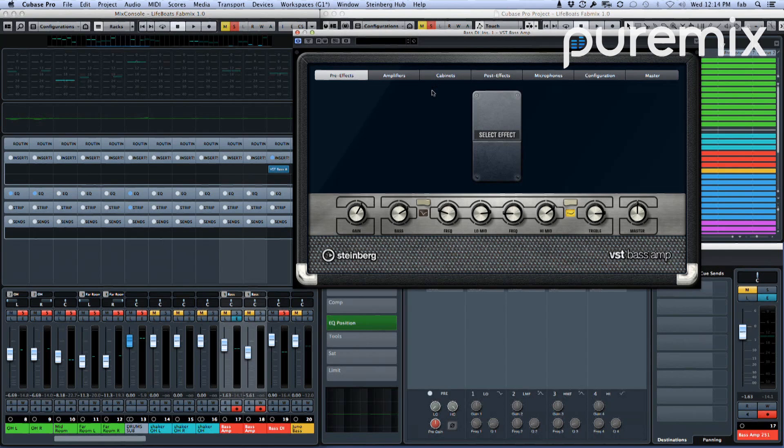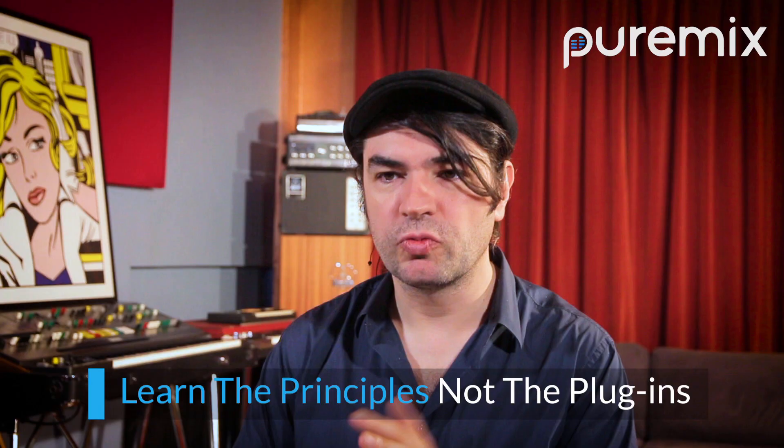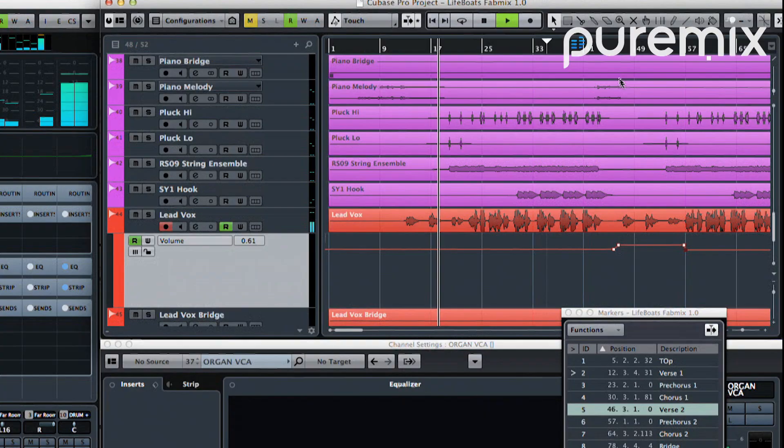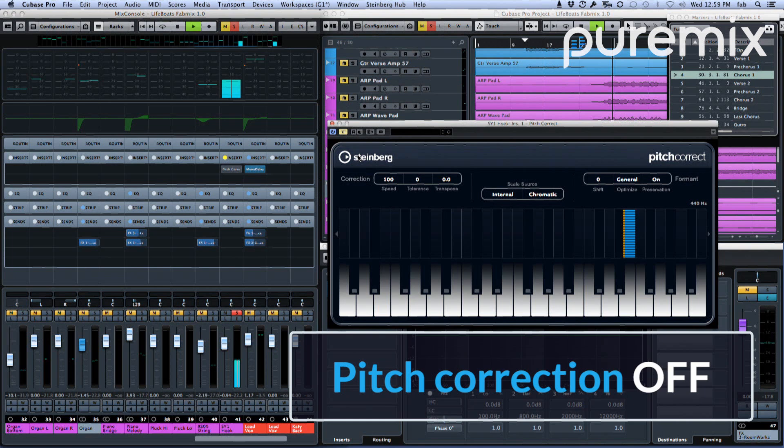As a lifelong Pro Tools user, Fab dives headfirst into Cubase to prove that when it comes to mixing, it's not about the tools that you use — it's about developing a vision for the mix and knowing the concepts and principles that allow you to easily work with any DAW. He slows the attack down on the snare drum compressor, which allows the transient to go through and bring the snare drum forward.